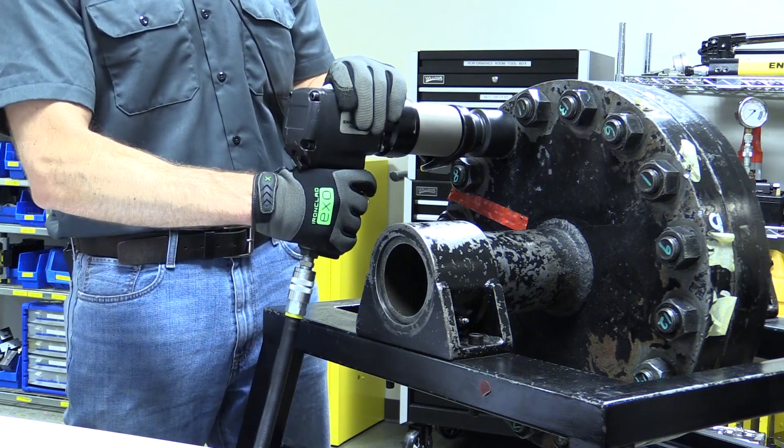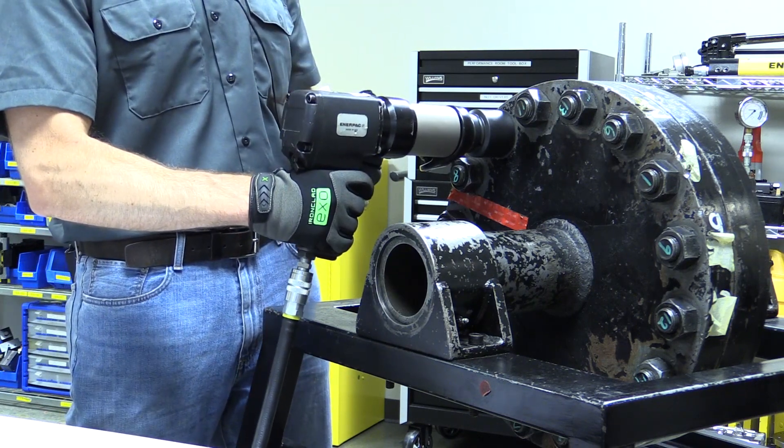Pull the trigger to tighten. The tool will stop rotating once your target torque has been reached.